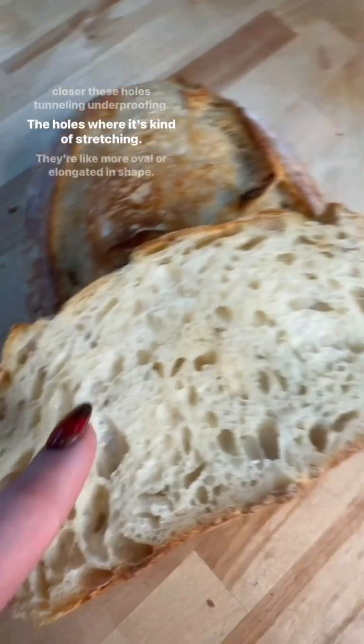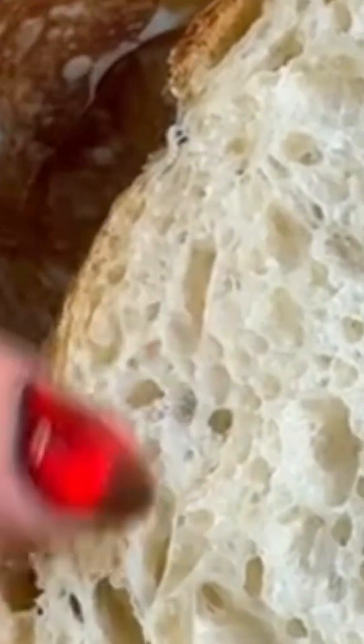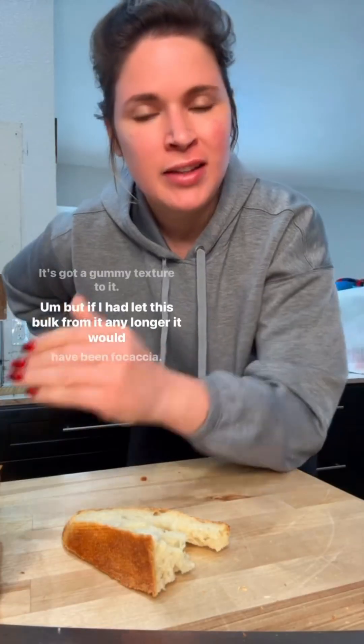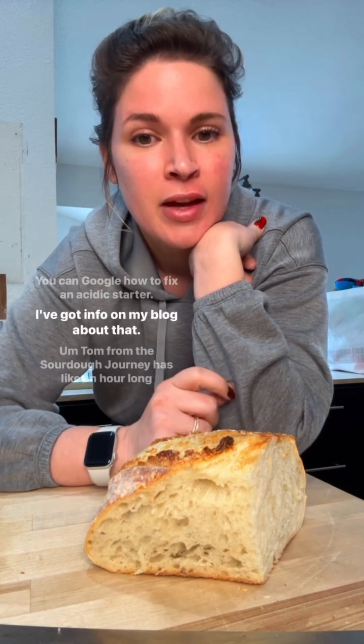Tunneling, underproofing — the holes where it's kind of stretching, that happens when it's overproofing. How can you possibly have signs of both underproofing and overproofing? It's an acidic starter. It's a little gummy, but if I had let this bulk ferment any longer it would have been focaccia.